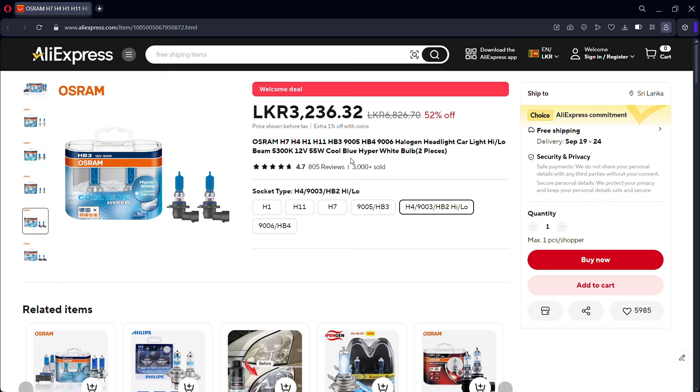We have two pieces price available. I will check the link and click the H4 listing. I'll tap the price and apply the discount coupon to get the discounted price.